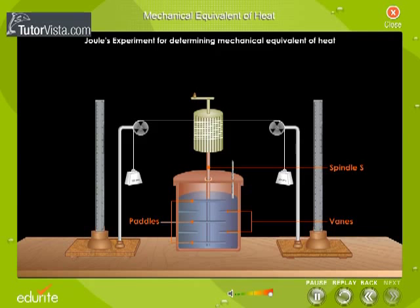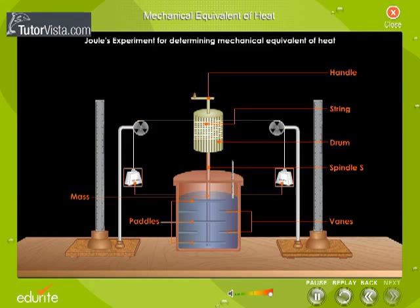Fixed wings were attached to the inner wall of the calorimeter. A spindle S, carrying a number of paddles, was passed through the central hole in the lid. The paddles were adjusted to rotate between the fixed wings. The spindle was attached to a drum and a handle, which could be disconnected from the spindle by removing the pin. A string was wound on the drum.